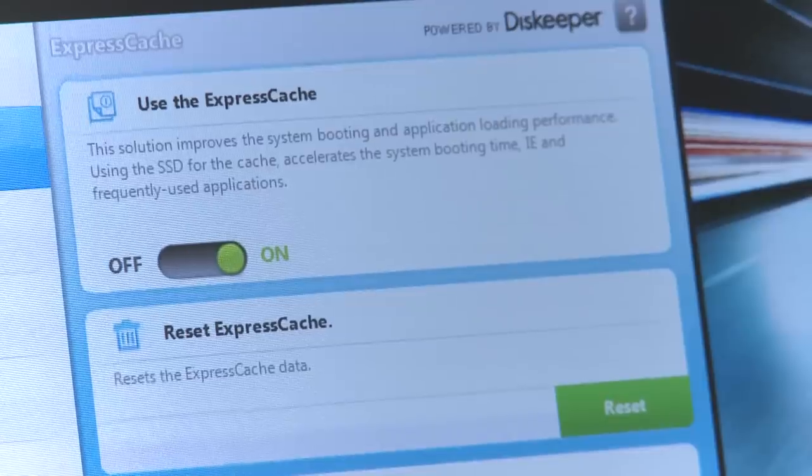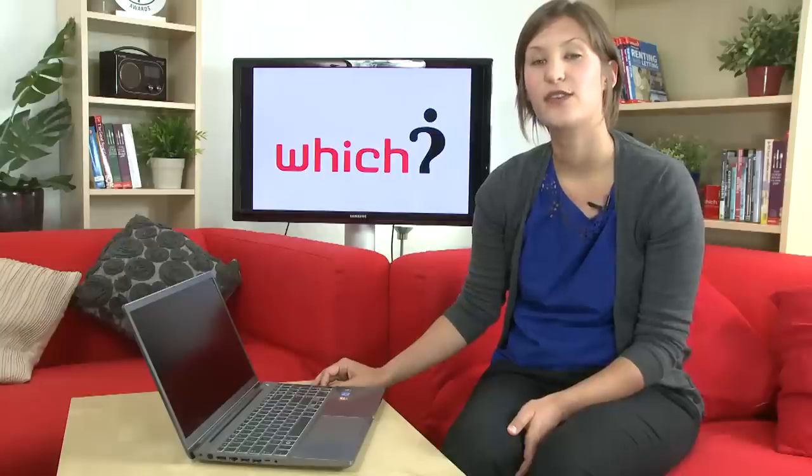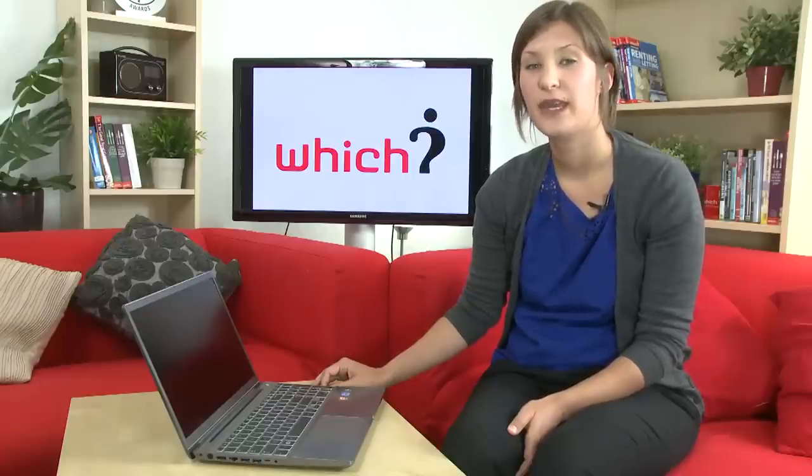This laptop also runs a program called Express Cache, which recognises the files used often and speeds them up, and also decreases the boot time. For many more reviews of laptops, go to which.co.uk/laptops.